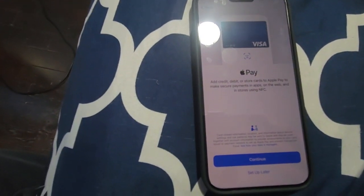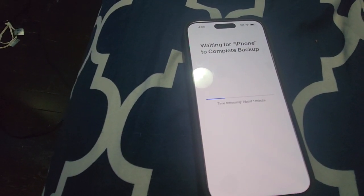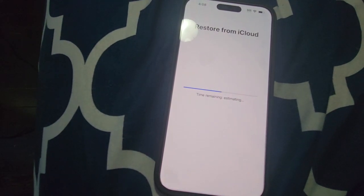Now it is asking to set up Apple Pay — I'm not going to do that, I'm going to proceed further. The backup is going on. There were a few screens in between and now data is also being restored from iCloud.